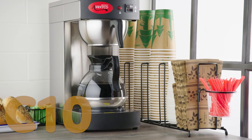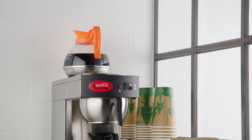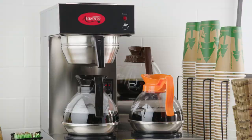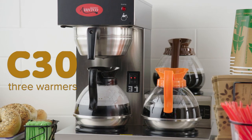For a more standard unit, choose the C10 or the C30 unit that brews coffee into a decanter. These units have warmers to keep the decanter hot while another pot brews. The C10 unit has two warmers while the C30 unit has three.